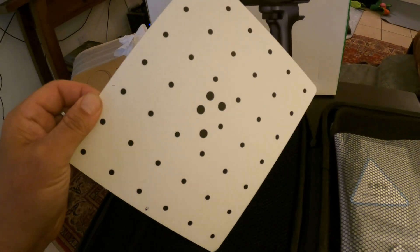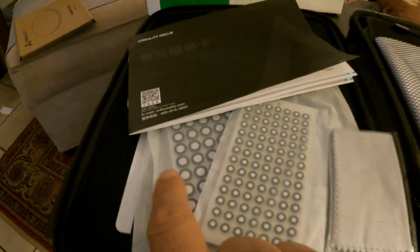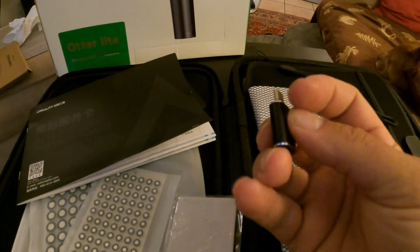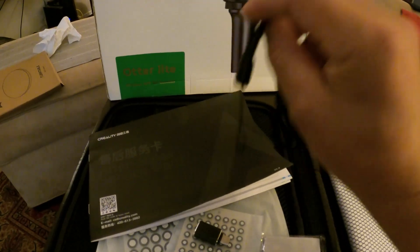So your calibration board for this here doohickey. Bag number one: we have tracking dots in two different sizes, a warranty card indicating one year warranty, a USB adapter, and a hand holder device.